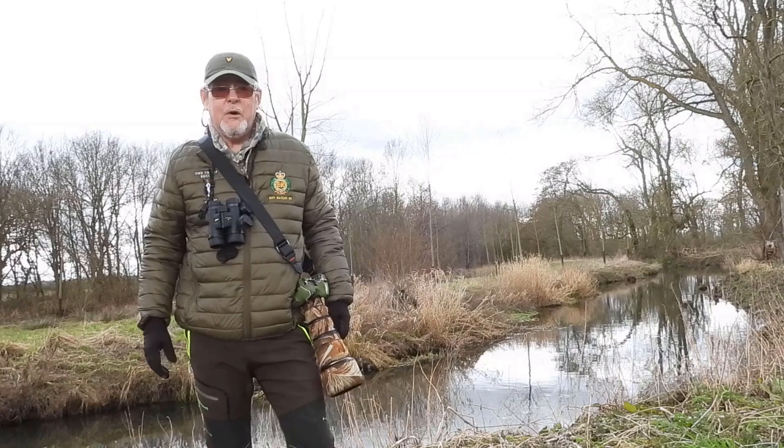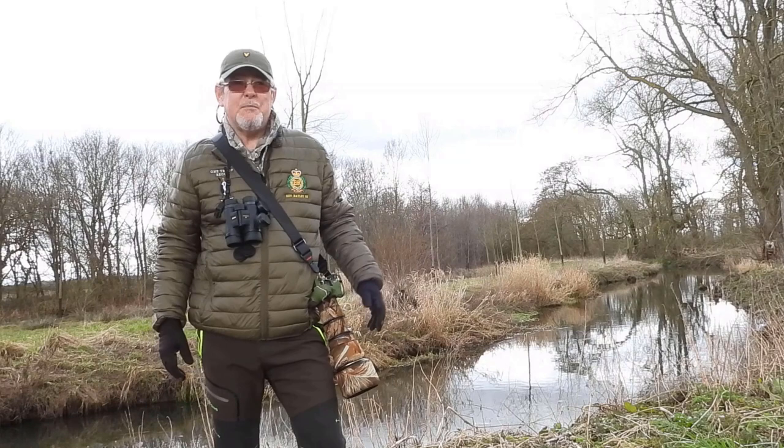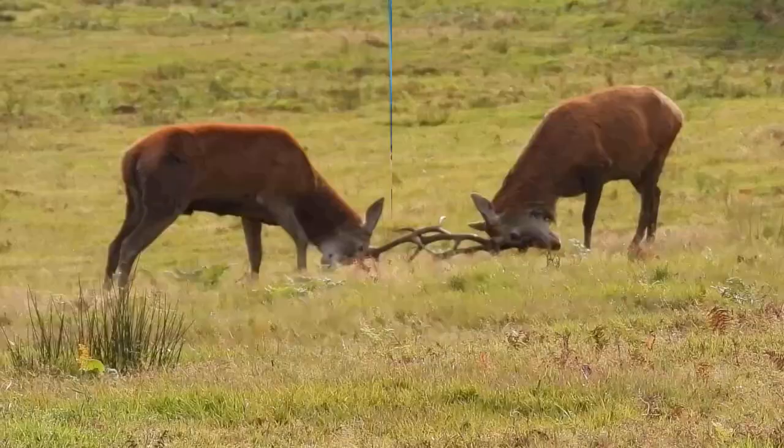Hi, I'm Kevin Hartley and welcome to Kevin Hartley Photography in my office. This is a channel that I've set up to share my experiences of wildlife and nature with others. So let's go.